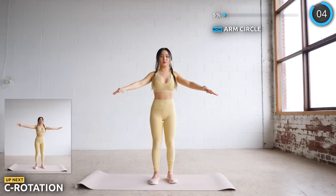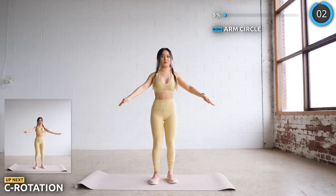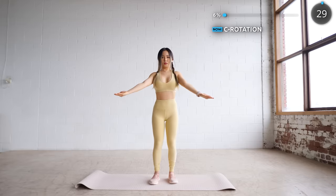No breaks here — we are going straight into C rotation. With your arms still spread out, we are drawing some Cs.